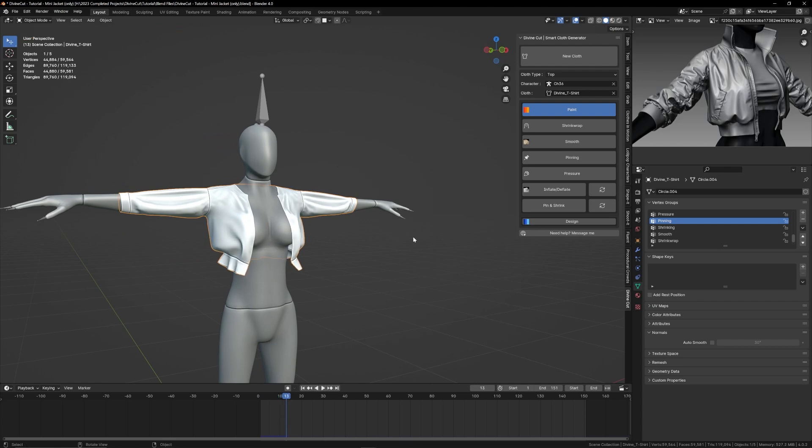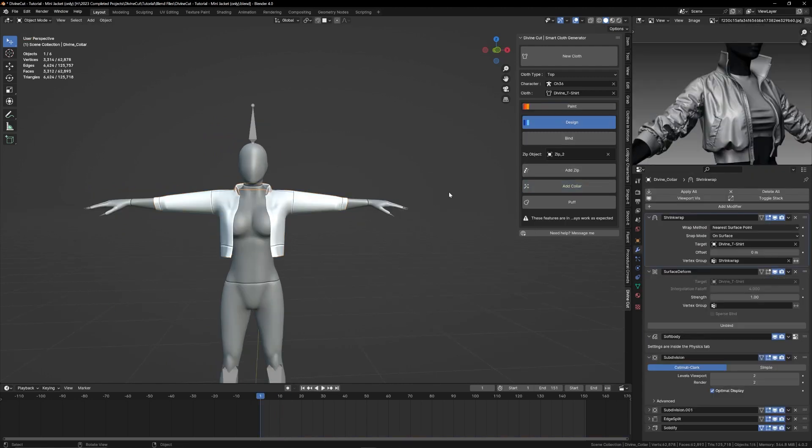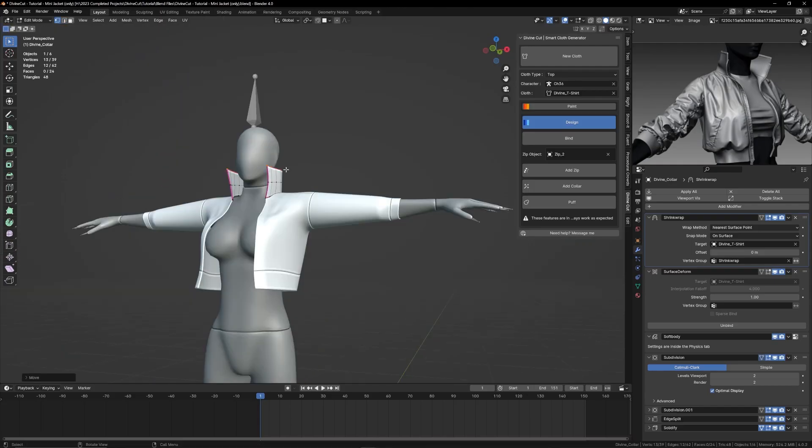Now for accessories. To add a collar, press add color. Adjust the sharpness of the corners and the shape of the collar. The collar is good to go.